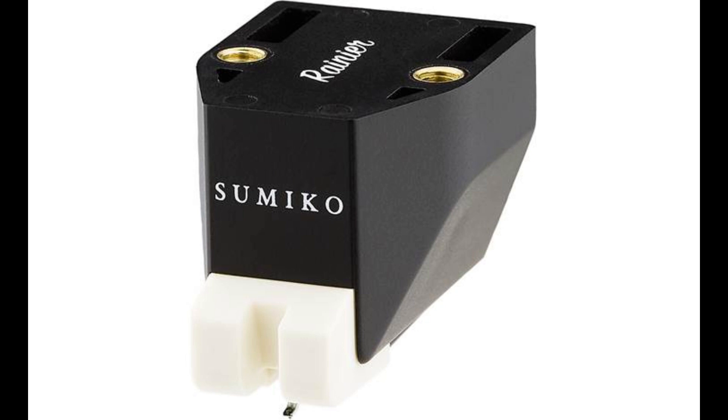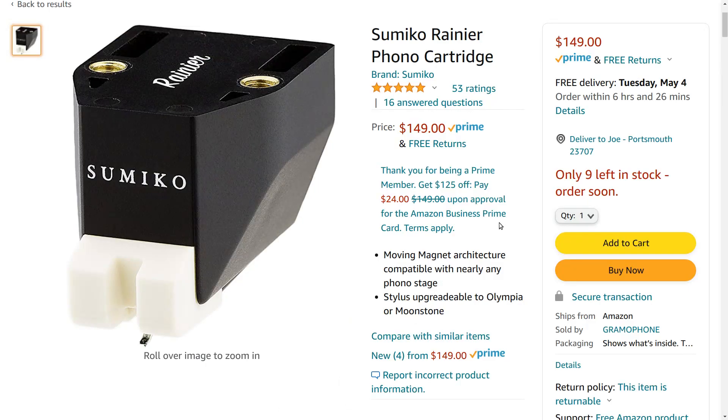So let's jump into talking about this cart. We're looking at the Amazon.com product page for this particular cart. I have no affiliation with Amazon — feel free to buy it wherever you want to. It's just that when I went to the Sumiko webpage to try and get information, I found that their webpage is useless. That is one of the worst webpages I have ever seen from an audio company. There's very little information, it's difficult to navigate, and it just seems to be a whole lot of pictures. At least we get a little bit of information here, like the price: $149 now at Amazon.